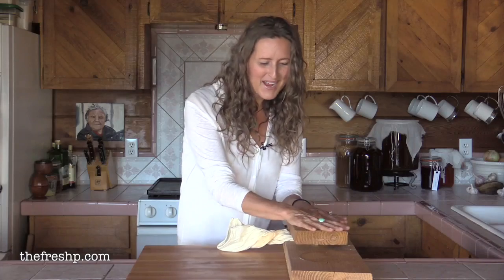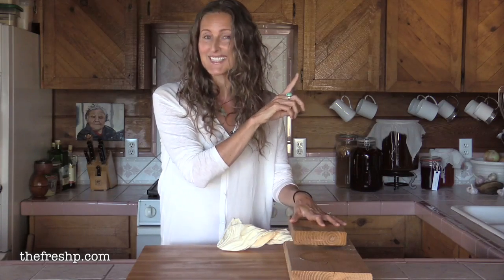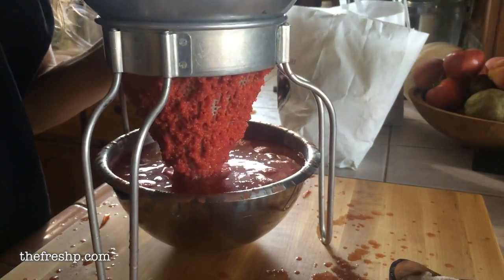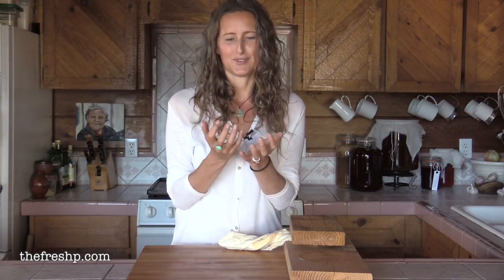For those of you that aren't up to speed and are maybe finding this video for the first time, I'll put the links to parts one and two over here. In the last episode I had run the tomatoes through a tomato mill, which removed the seeds and the skin, leaving this really, really concentrated, sweet, beautiful sauce-like pulp.